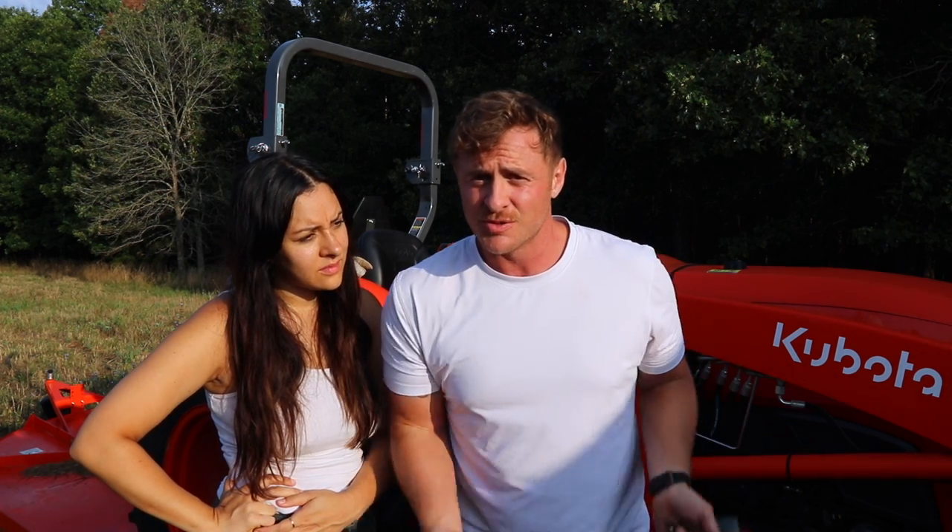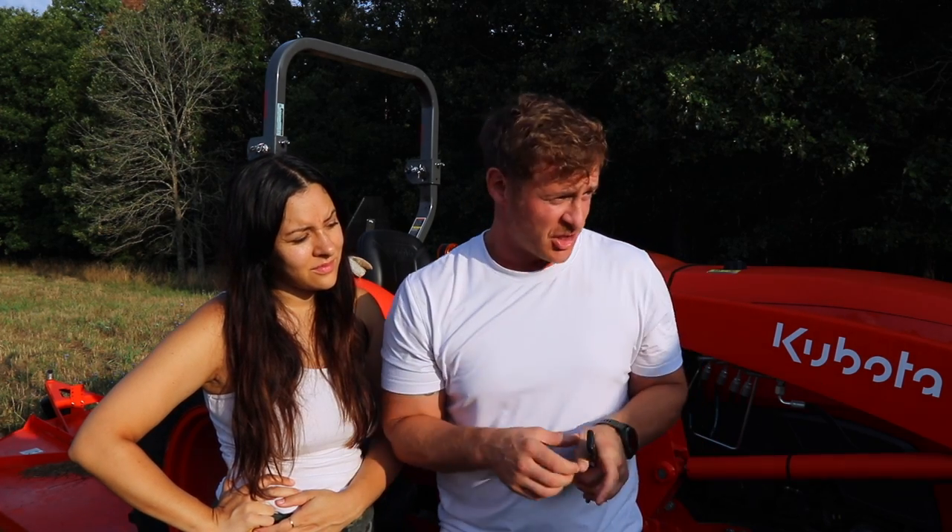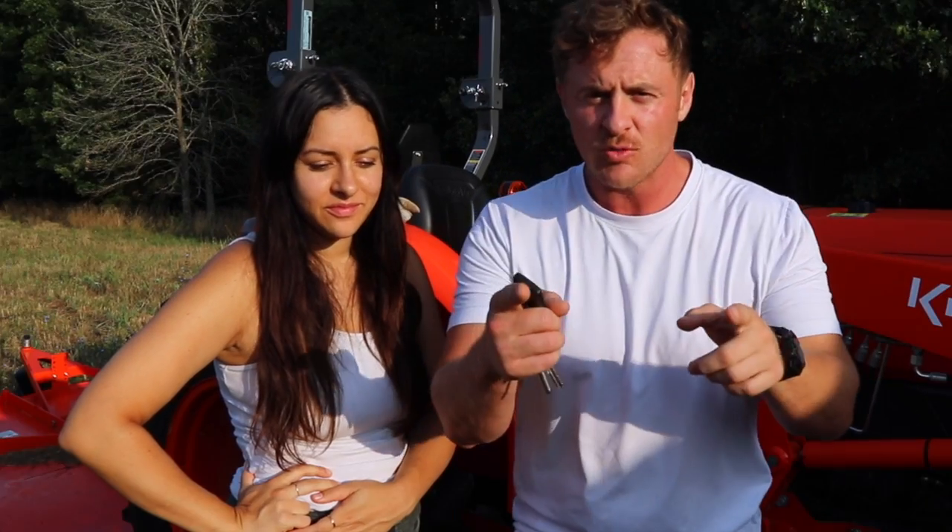So today we're going to do something a little different. Usually Bronte's inside the schooner moving the chickens forward. Today what we're going to do is switch roles — I'm going to go in there, she's going to drive the tractor. She's never driven a tractor before so I've got to teach her real quick. I'm going to give her just like a two-minute lesson — what to do, what the levers do, all that stuff. We're going to get this fired up and go.